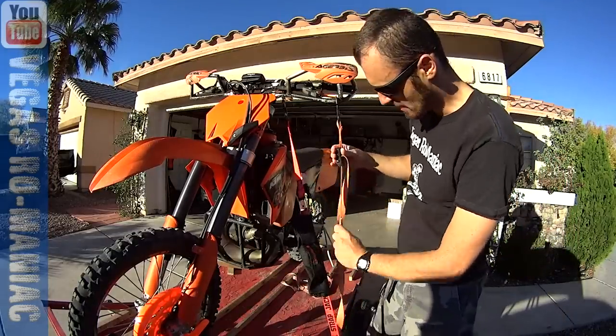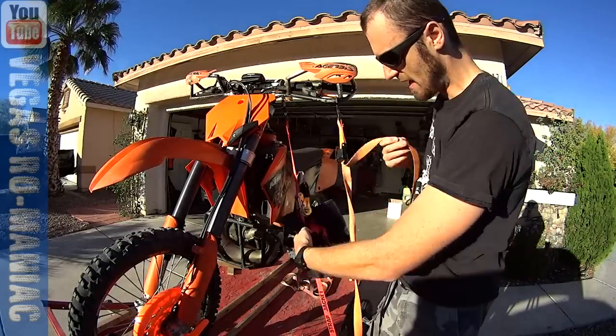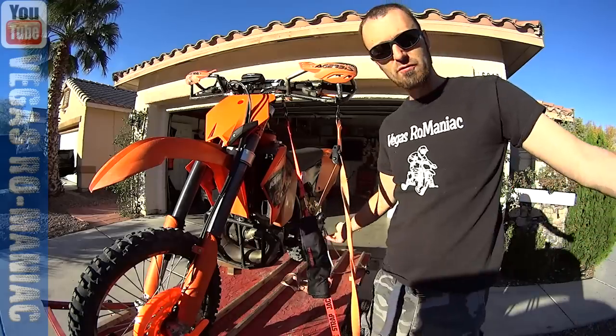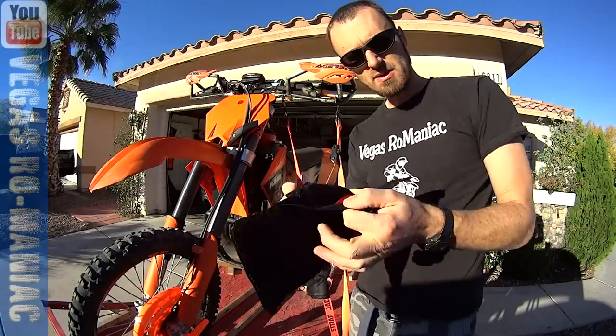And if for some reason you like to double strap, you can just open it up and add the other strap in it — it will fit three or four. No more flapping straps in the wind. I absolutely love this thing.